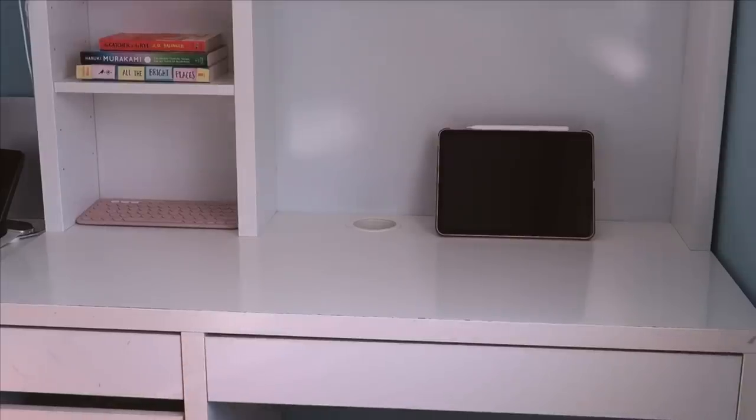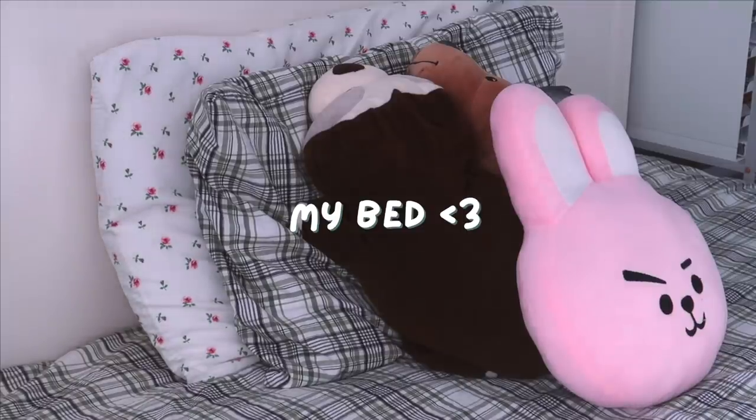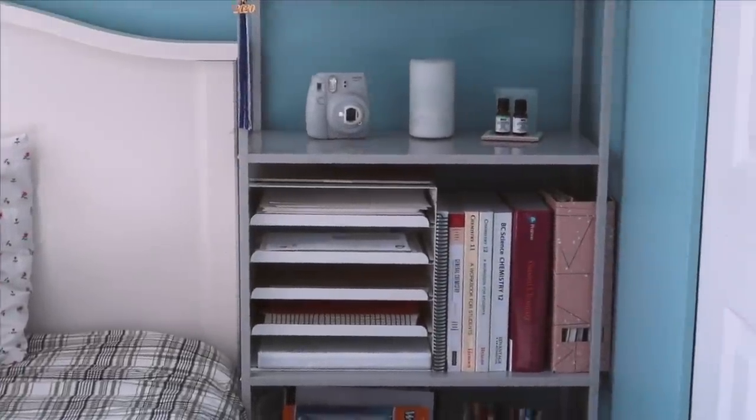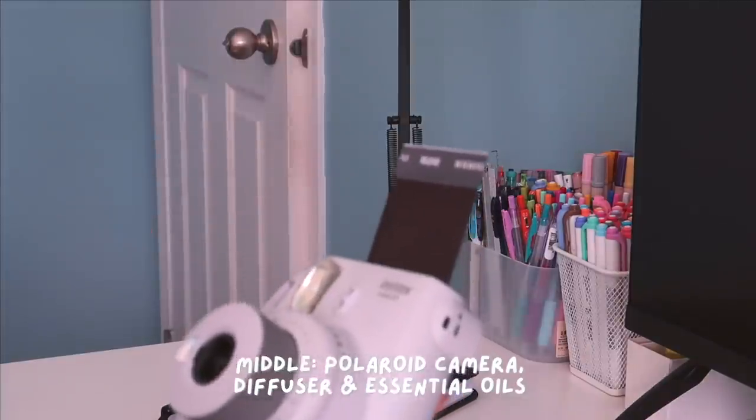Now we'll move away from my desk space to face the other side of the room. I have Kirby sitting on top of my alarm clock and my bed next to the bedside table. I also have a few plushies alongside my pillow, but other than that there's not much to show for my bed.